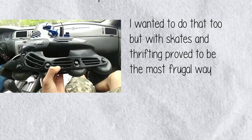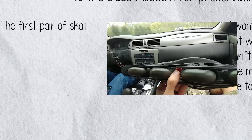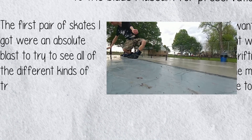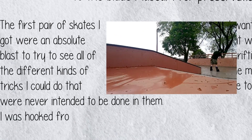I wanted to do that too but with skates, and thrifting proved to be the most frugal way for me to accomplish this. The first pair of skates I got were an absolute blast — trying to see all the different kinds of tricks I could do that were never intended to be done in them. I was hooked from that point.